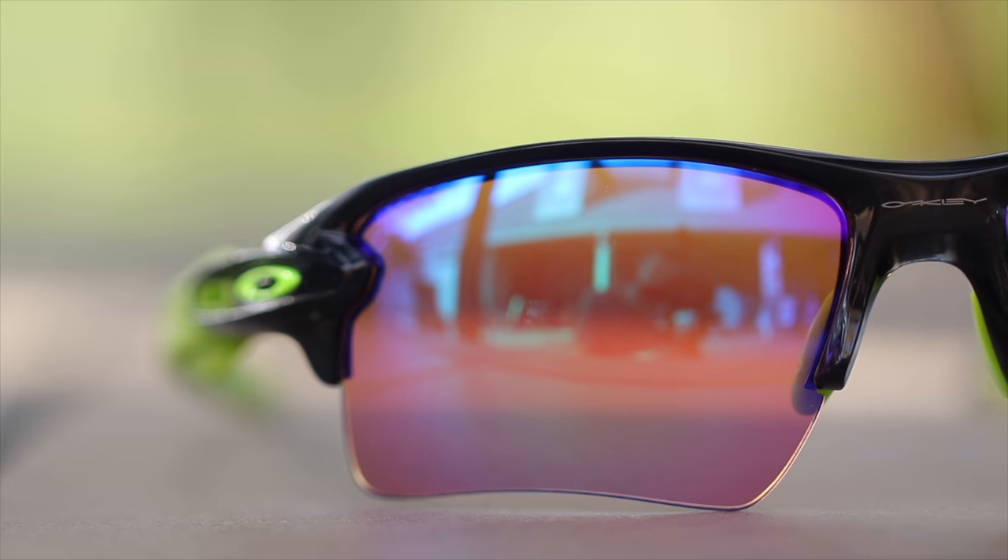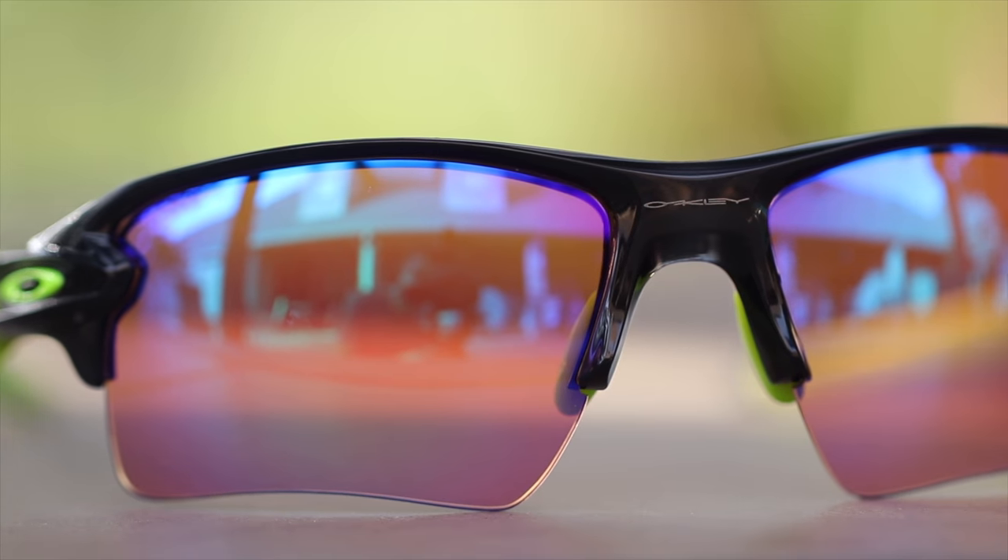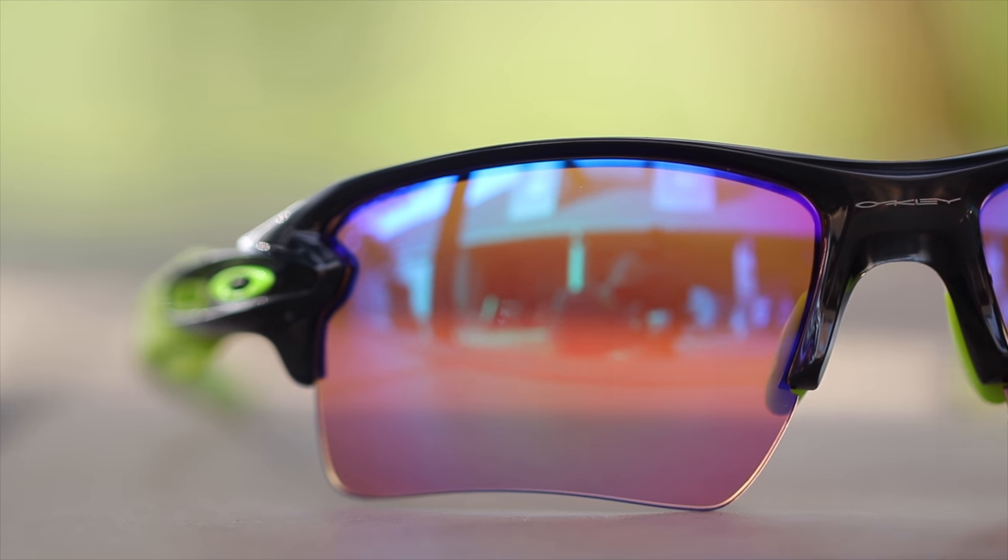As far as markings, we can see an Oakley logo here in the middle of these sunglasses. Moving over to the outside temple, we can see again an Oakley logo, and it's going to be on the outside temple of both sunglasses.